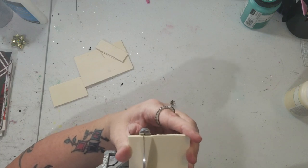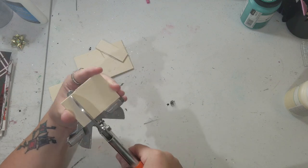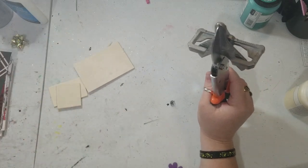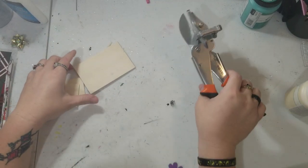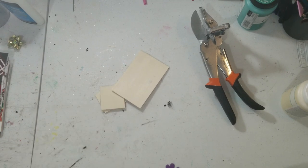I cut it a little crooked, but that's okay. I don't need these extra pieces so I'm going to put them aside. I'm going to sand these off camera because I want to do it over my trash can — it's not too hard.